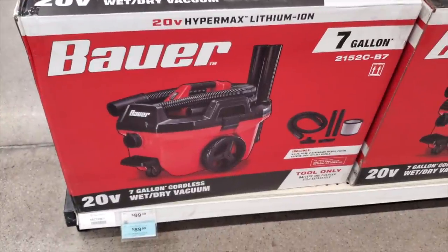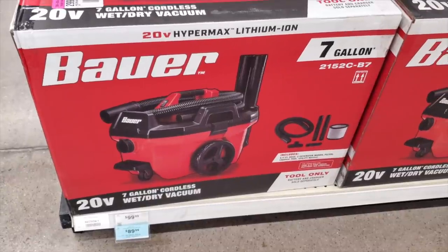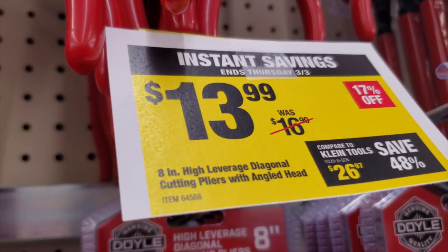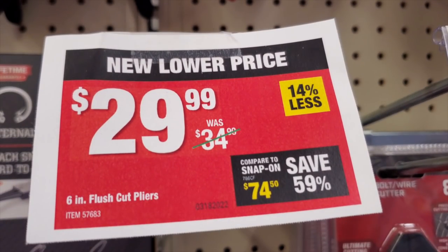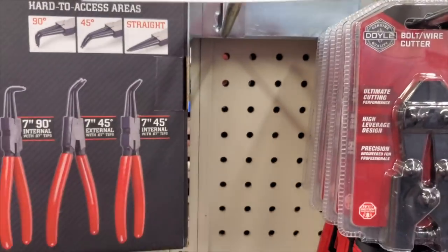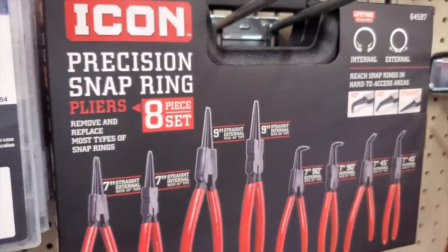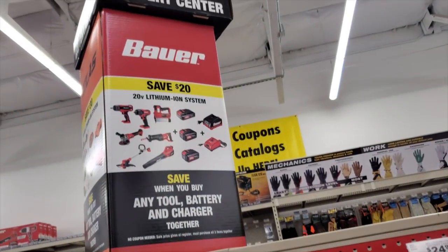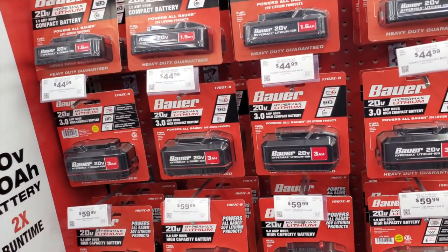It looks just like the Royal Bee vacuum, so there you go — $89.99 with the filter and some accessories, 7-gallon. If you're already on the battery line, you've got a vacuum there. $13.99 for the pliers — these are solid, I've had this brand for years. Definitely check out that brand. $29.99 for the 6-inch flush-cut pliers — actually sold out on those. $69.99 for the precision snap-ring pliers set — professional set, comes with a case.